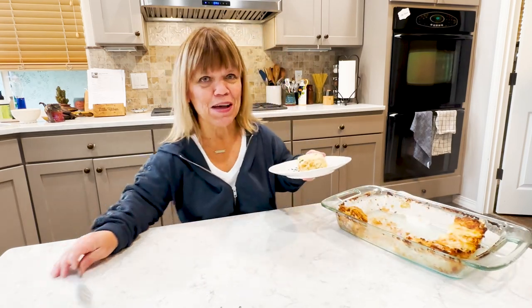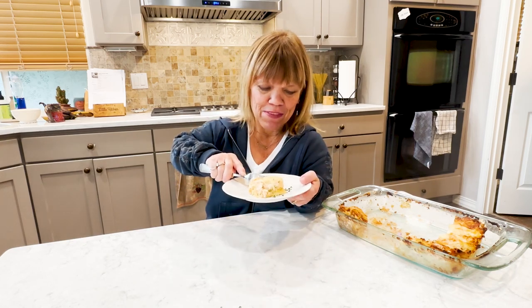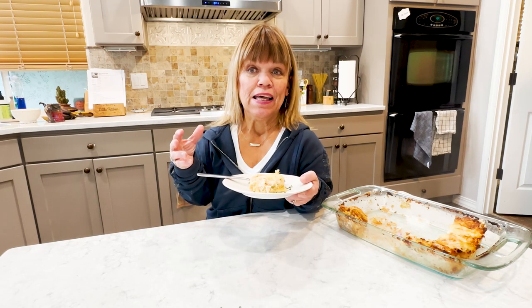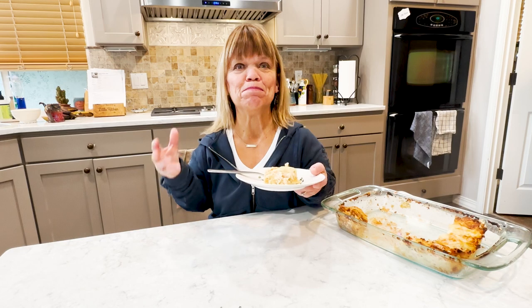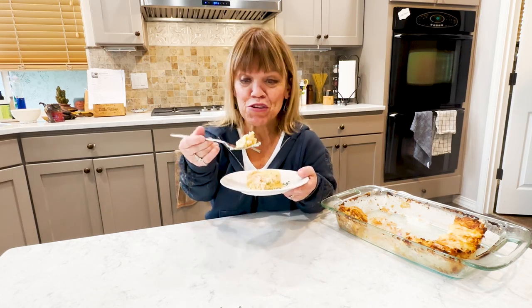I don't have much left, so everyone liked it. That makes me happy and we had such a wonderful time. Let me taste it. Sometimes lasagna, like a lot of foods, it tastes — I don't want to say better — but all the ingredients and the spices and everything get to meld together so much more. And so sometimes it's good the day after too.